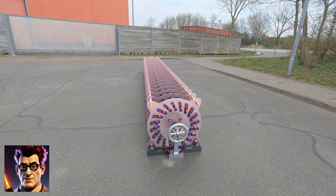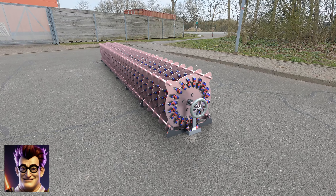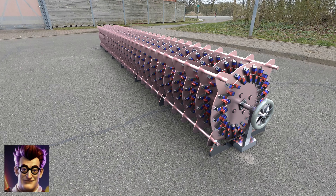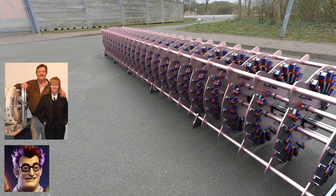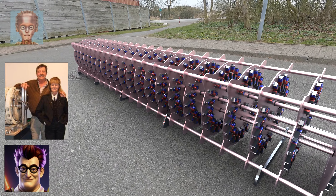And now let's start this monster. As you can see, the device actually rotates independently and thus generates energy that can probably be used endlessly. Our world energy problem is solved and we are endlessly grateful to the inventor Mike Brady. Video over, please cheer now.